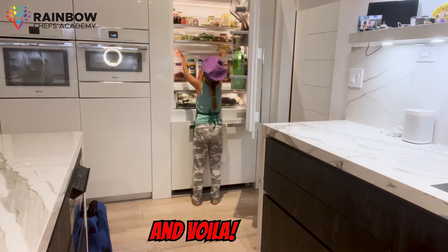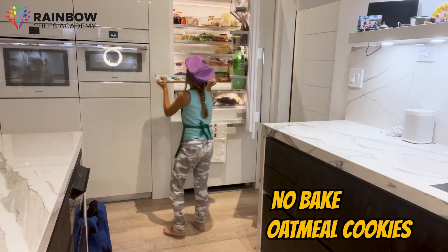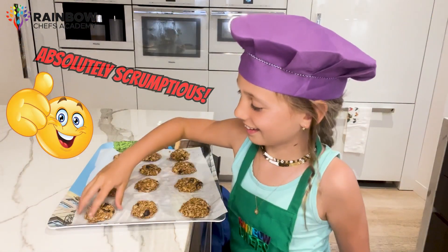Pop your cookies into the refrigerator for at least 20 minutes to let them set. And voilà — after a short wait, your no-bake oatmeal cookies are ready to enjoy! They taste absolutely scrumptious.